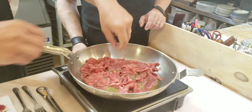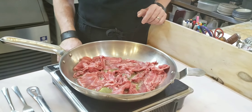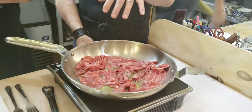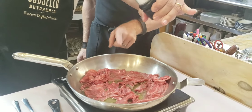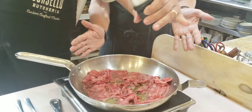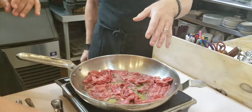Daniele asks: do you put it all in together? Yes, all together. You could add a little salt. He notes the pan should ideally be a bit larger, but this works for this amount. So you could add more or less meat depending on your pan size.